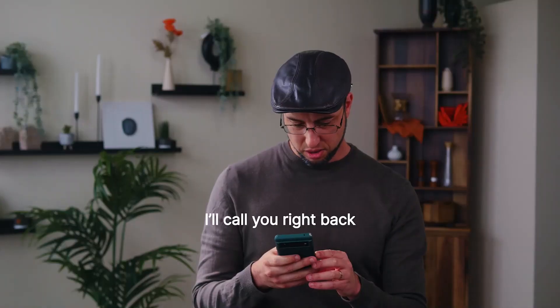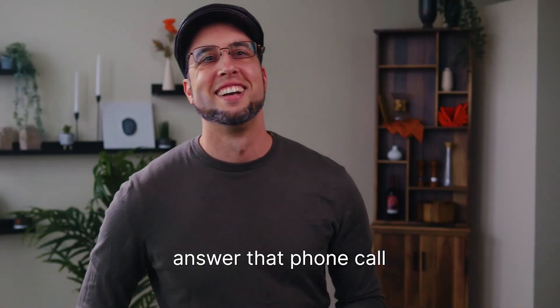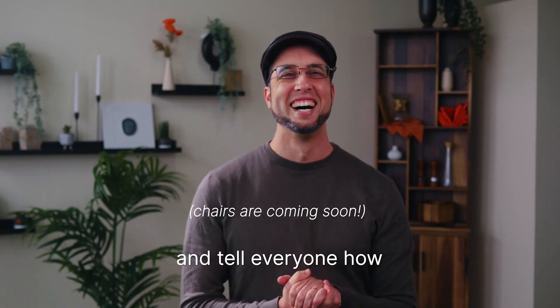F-ing chairs — I'll call you right back. On behalf of the backers, I want to say: answer that, and tell everyone how they're going to be in chairs. Thank you for coming on this journey with us. Wherever you are in this crazy world, stay safe, be well, and game on.